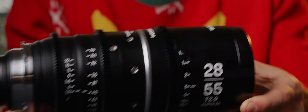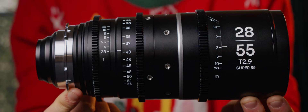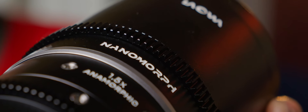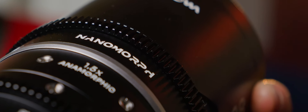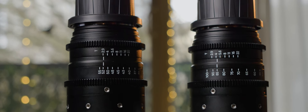So let's find out if they're an alternative, an addition, or a replacement for the primes. They are fairly lightweight for what they deliver, at 1500 grams each, or 3.3 pounds, which stays in line with the rest of the Nanomorphs. Their size is also pretty handy — just under 20 cm, or 7.5 inches.